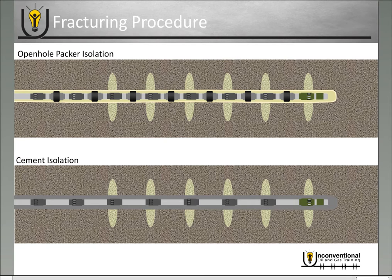This looks exactly the same as you see with a traditional frac sleeve operation. The reclosable frac sleeve doesn't play any part in your primary fracture.